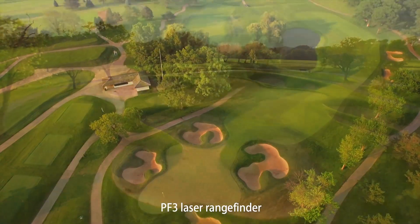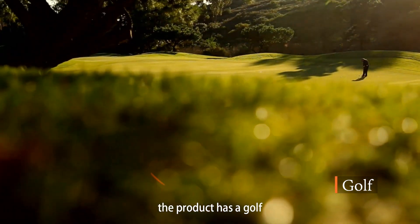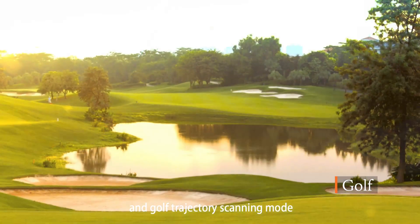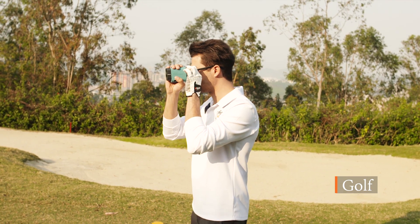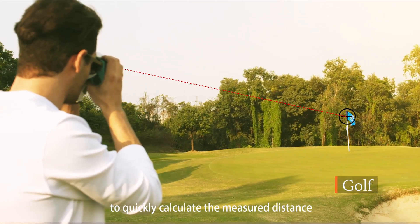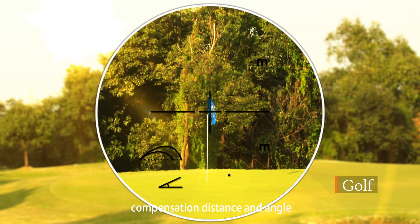PF3 laser rangefinder is mainly designed for golf enthusiasts. The product has a golf trajectory composition mode and a golf trajectory scanning mode to cater to different stadium terrain. Using TOF (time of flight) technology to quickly calculate the measured distance, composition distance, and angle.